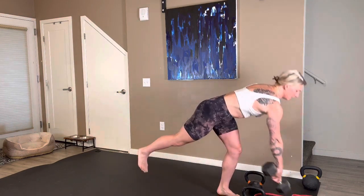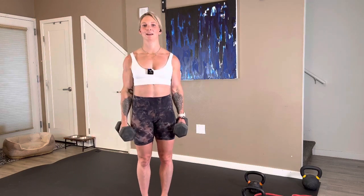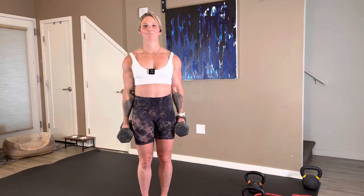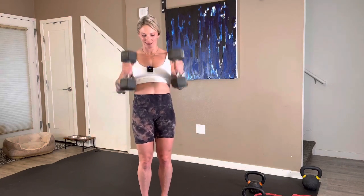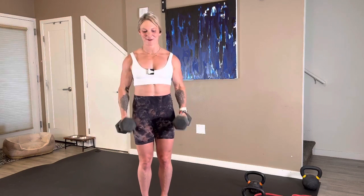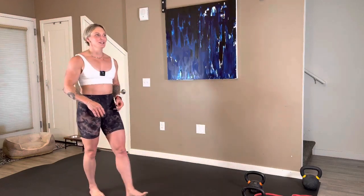10 seconds to go ahead and set up for dumbbell hammer curl. Grabbing those weights — we take off in three, two, here we go. Exhale, control it down, exhale up. Up for three, four, five. Come on, halfway through, six more right here. We have five, four, three, two, and one. 10 seconds on the clock — that's 12 for me. Nice work, ladies.